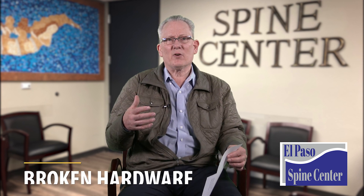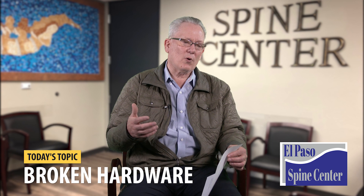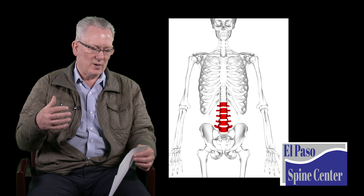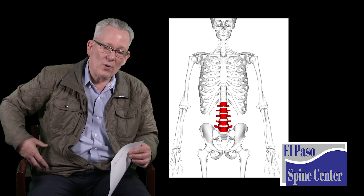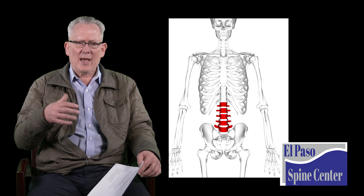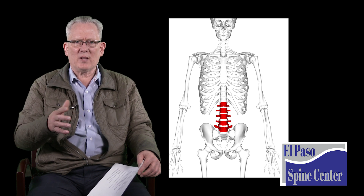Today's topic is on failure of instrumentation — questions people have written in about broken hardware, broken rods, and broken screws in the lumbar spine. We're going to confine this to questions about the lumbar spine, or the lower back, and this is about failure of instrumentation.